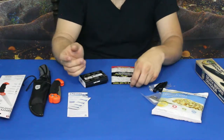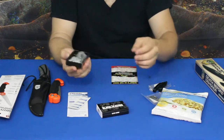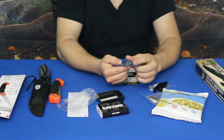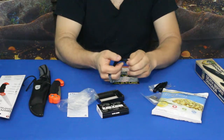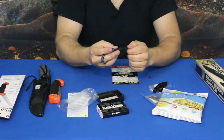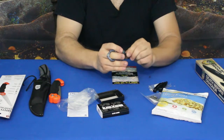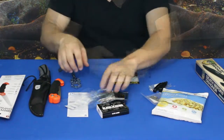Next is the Punisher Skull self-defense kubaton by Black Legion. You can see the punisher-style skull design — there's a single finger opening and a spiked end for self-defense. It comes with a small lanyard that has a keeper bead on the end, which appears removable so you can use the cordage if needed. It looks like a snake knot with a keeper bead — pretty cool, and definitely useful for self-defense if need be.